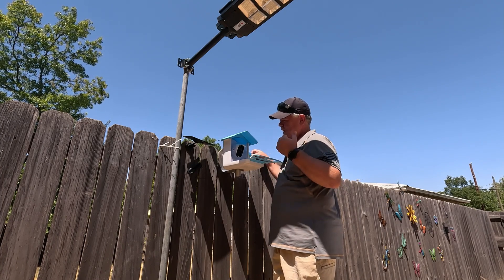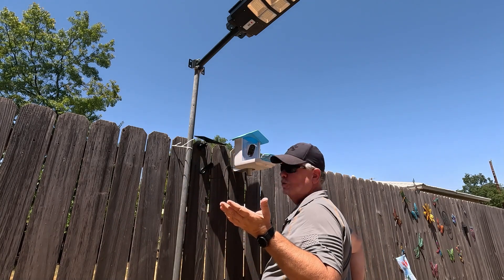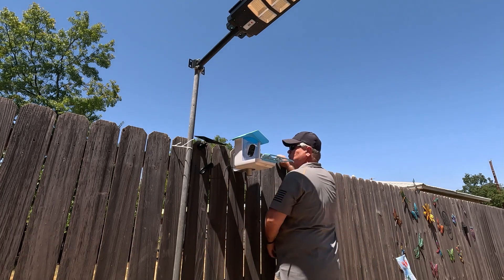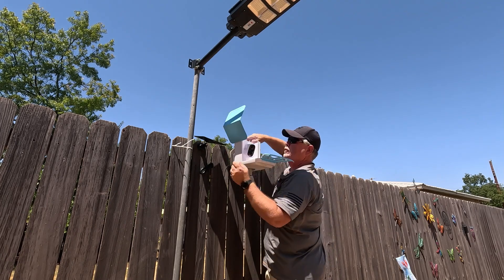We got the camera hooked up to the phone — it's a simple process. Just open the app and it says 'connecting through Bluetooth' and you're good to go. We put the cover back over the buttons, got the bird food in, and now we wait for a bird.